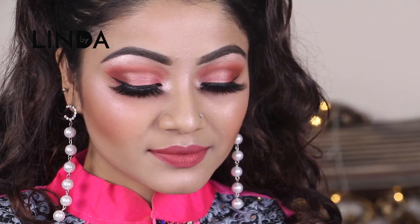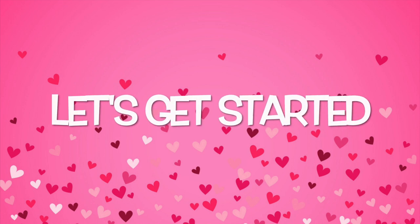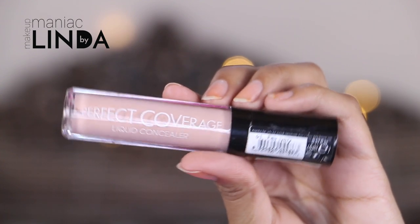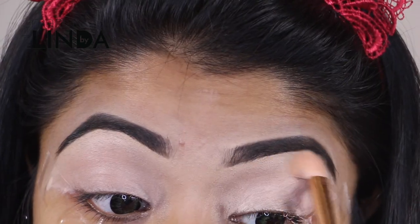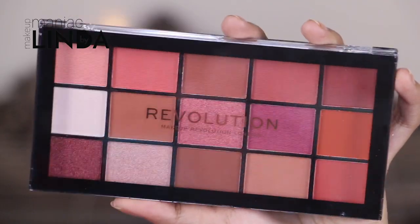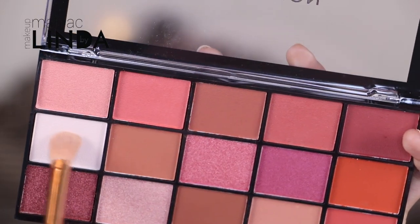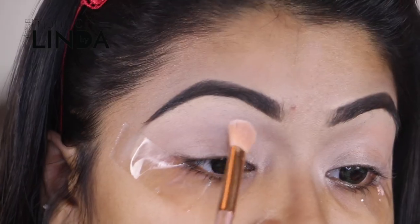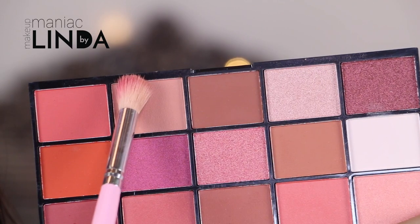I also showed you the techniques to get this long-lasting full-day makeup look for Valentine's. So if you want to know how I got this look, please keep on watching the entire video. Without any further ado, let's get started. To prime my eyelids I'm going to use the Flormar Perfect Coverage Concealer in shade 01. For my eye makeup today I'm using the Makeup Revolution Reloaded Neutrals 2 Palette with a fluffy blending brush, picking up this cream eyeshadow and applying that as my base shadow.